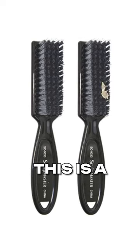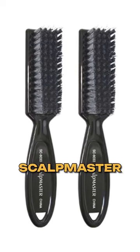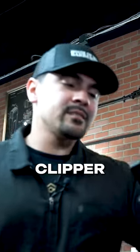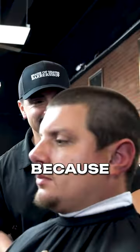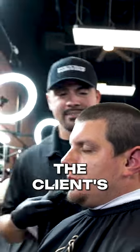This brush that I had in my hand is a Scalp Master soft bristle brush. This is actually a clipper cleaning brush, but these bristles are a lot softer. You want to make sure you get some of these that have the soft black bristles, not the white ones like nail brushes, because those will really irritate the client's skin.